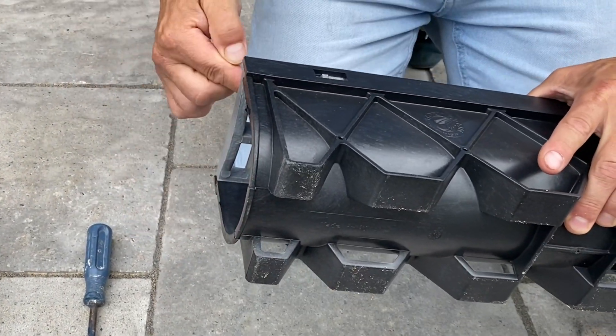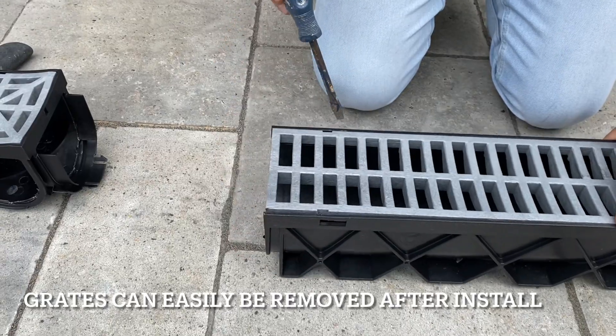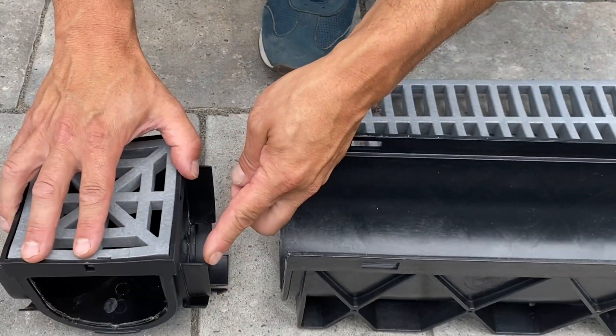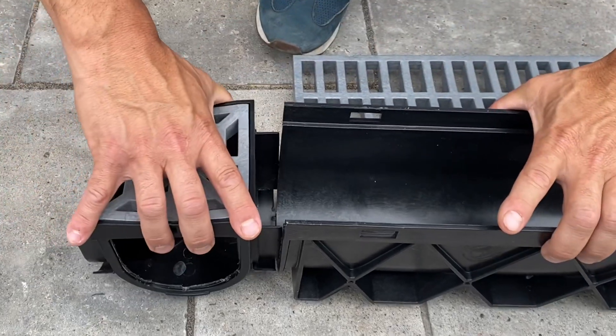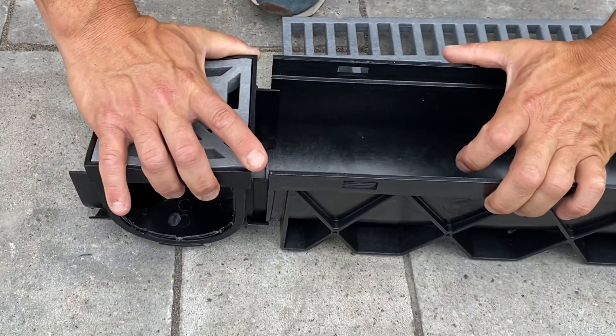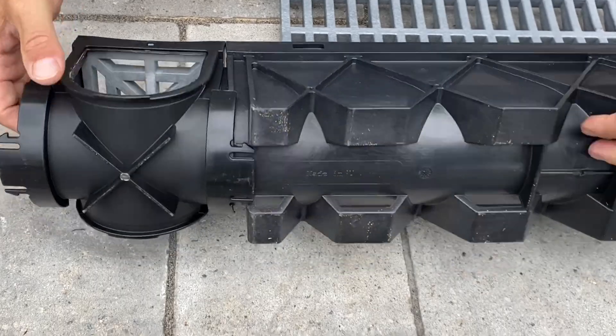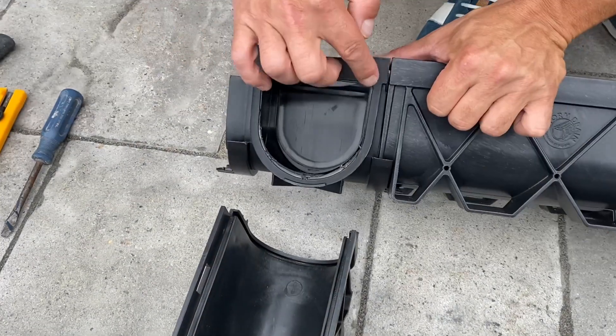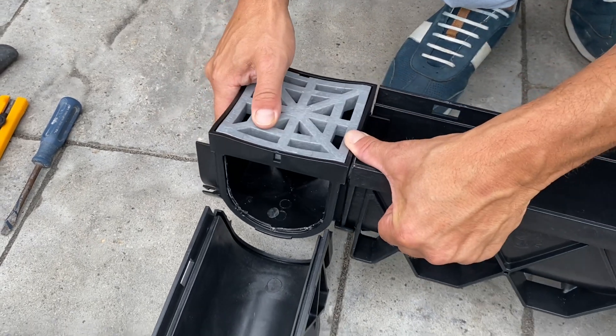Connecting onto the male end of the channel drain. Remove the grate with a slot head screwdriver in the pry slots. Position the 4-Way so that the pressure tabs are located inside the channel. Firmly lock the pressure clips on the bottom of the 4-Way into the feet of the storm drain channel to create a secure connection.